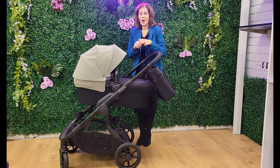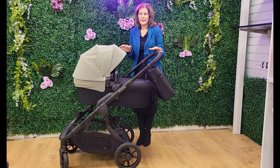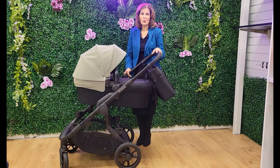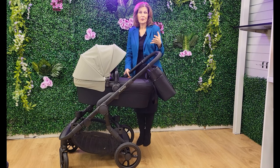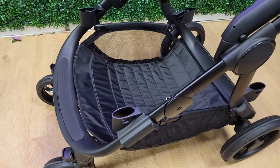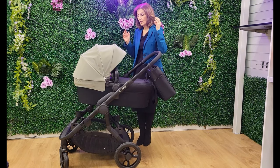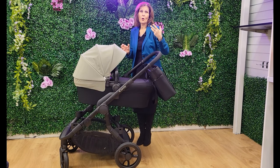Hi and welcome back to Baby Lady. I am so excited today because our lovely friends at iCandy have lent us this brand new iCandy Orange 4. We've always been massive fans of the Orange — it's such a clever product with over 30 different configurations. The previous model had some issues with customers having problems with their wheels, so iCandy have gone back to basics and reworked it into a fabulous new Orange 4.